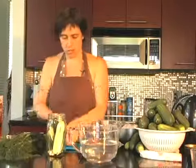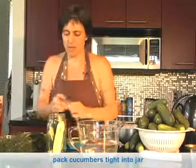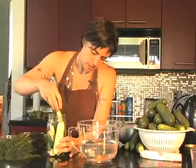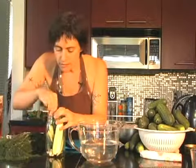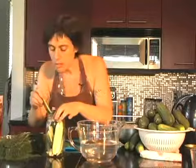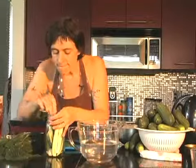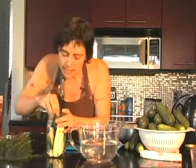You're going to pack the cucumbers into the jar. You need to pack them in there pretty tight, otherwise they float up to the top. Once you've got your jar packed full of cucumbers, see if you can squeeze a little bit more in there. Once you get them really packed in...